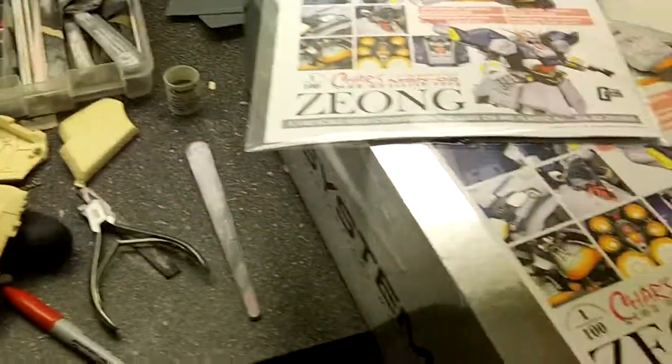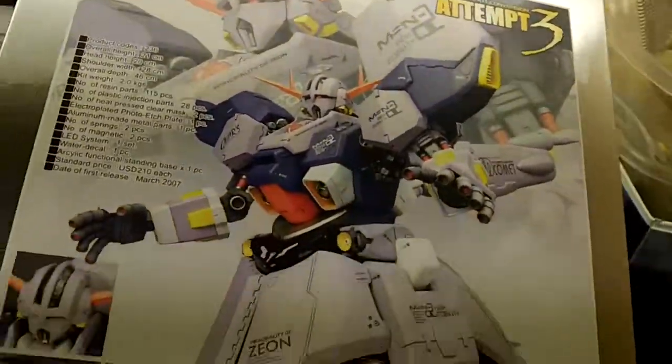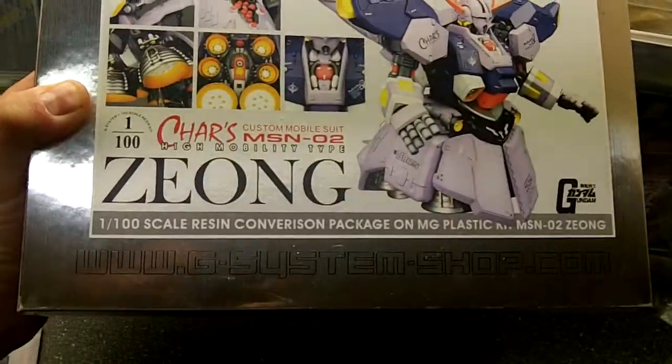I've already opened this up, I've started sanding on it, cleaning up the pieces, but I'll show you where I am right now, and then we'll just do a little video diary of the build, and hopefully Jim will get his going and we'll have a little group build. So here I am right now on mine — this is, like I said, the G-System Shop version. Here's the box; it's quite large actually for a conversion kit.